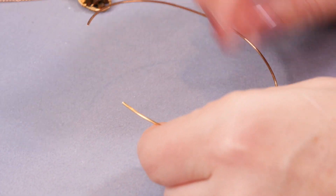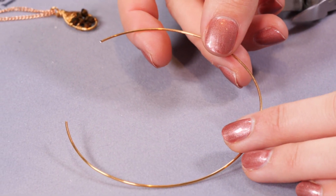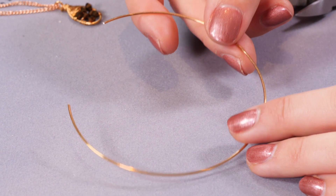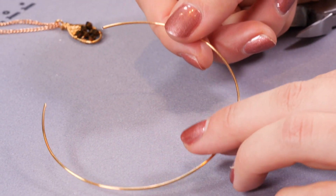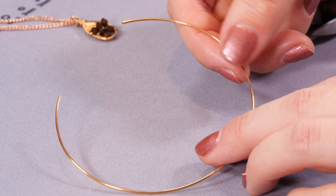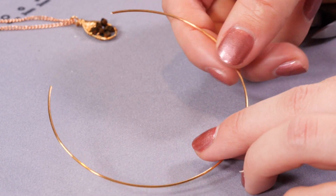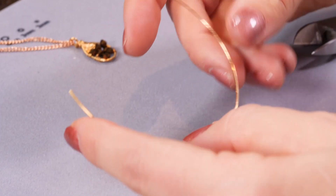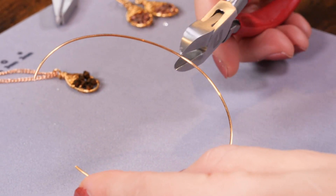I want to create my shape. If I'm doing a pair of earrings I will do two at the same time and try to shape them together as well — I'm just doing one today to show you. If you're doing a pair, I wouldn't make a whole one and then do another one because it's quite difficult to get them the same, so try to shape them together if you can.